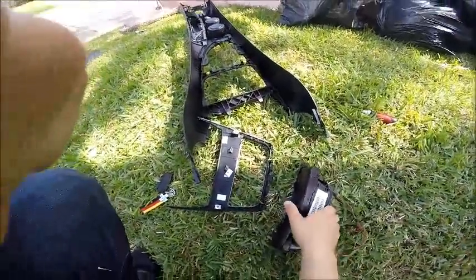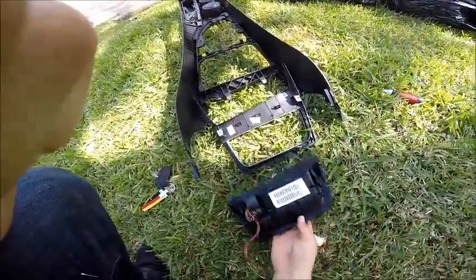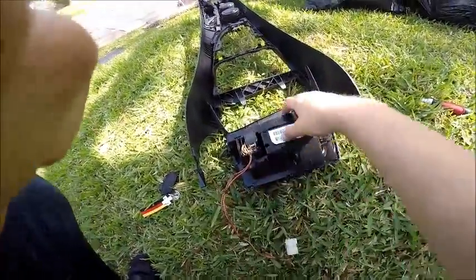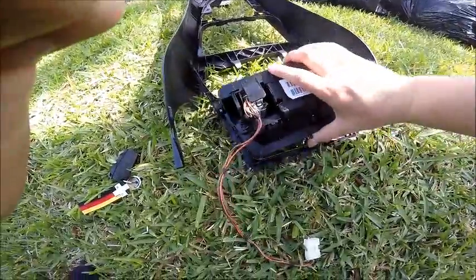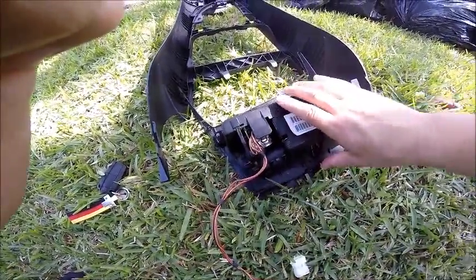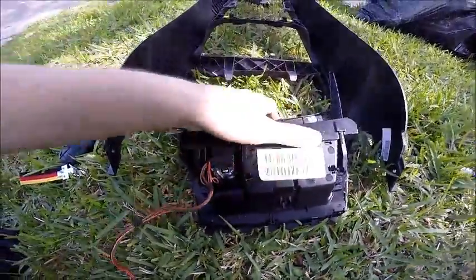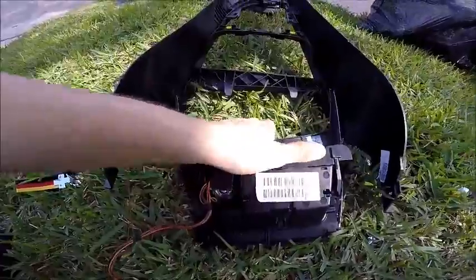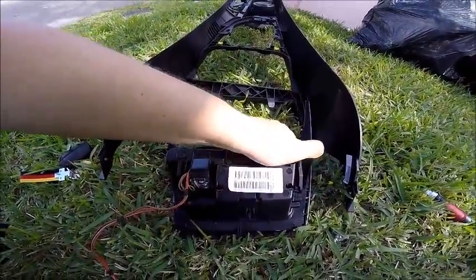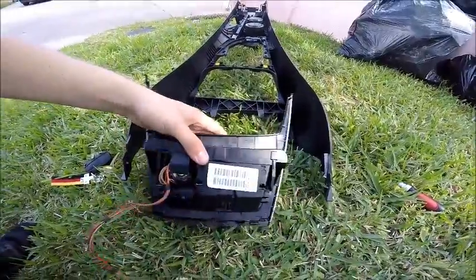Let's start putting everything back together. Go ahead and feed those little tabs back into their little slots. Once they're back into their slots, you should just be able to press this back into place and it'll click pretty firmly, letting you know it's back in place.